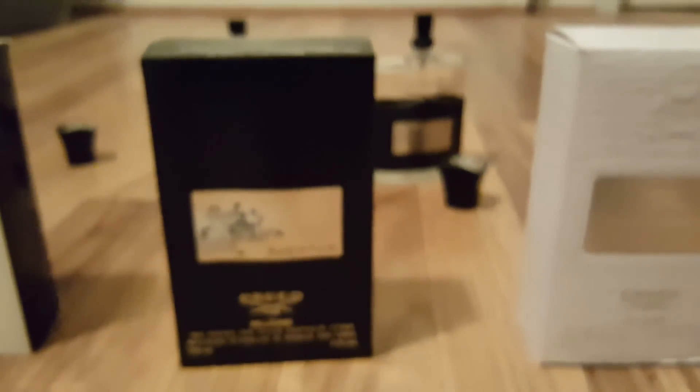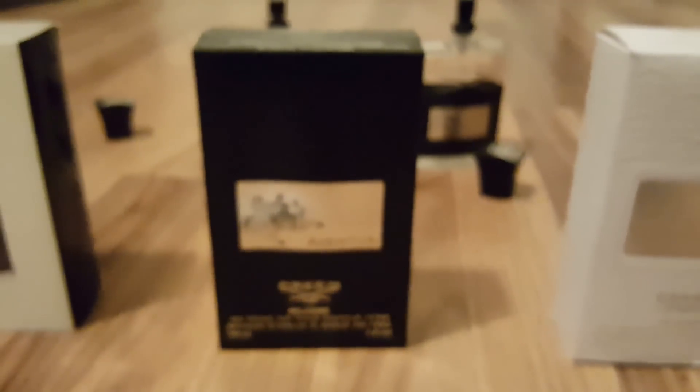I tried to talk to an actual eBay representative, but they said I needed to give the seller two days to respond. He knew what he was doing — he didn't do this by accident.